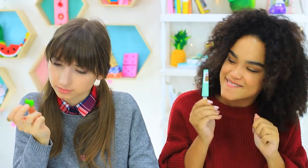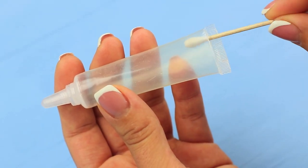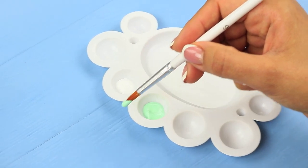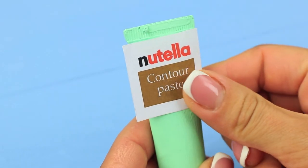Jessica has a special art product hidden for the final touch — a contour paste with a chocolate shade. Cut an empty writing icing tube and clean it thoroughly. Fill it with Nutella, fasten it with hot glue, cover the tube with acrylic paint, and print out a contour paste label that says Nutella and attach it.